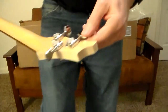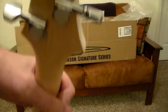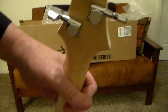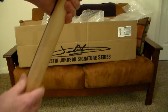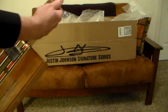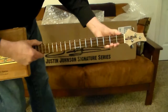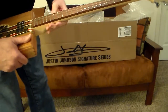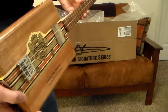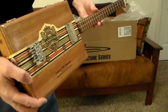I cannot wait to plug this in and get going. Wow, this is beautiful — this is really well made. Look at these tuners — this thing is gorgeous. That's one of the nicest fretboards I've ever seen. Wow, it is just sweet.